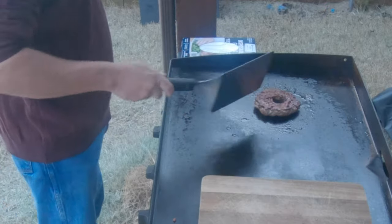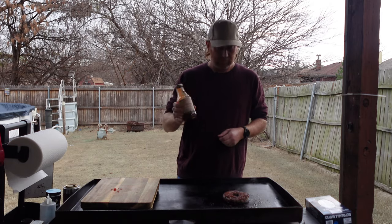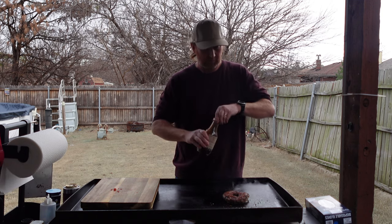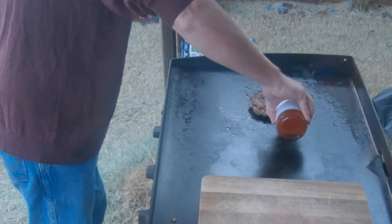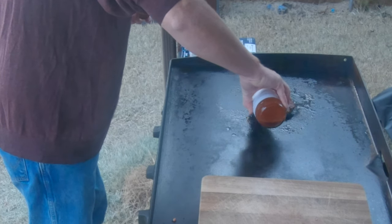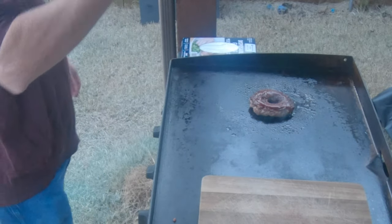Got a nice caramelization on that side. I'm going to add some of this Mile High Guy Barbecue sweet sauce, just a little bit — good stuff right there. Put that around there.